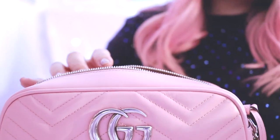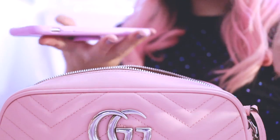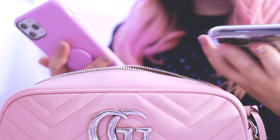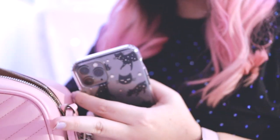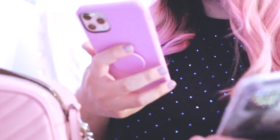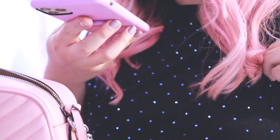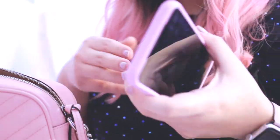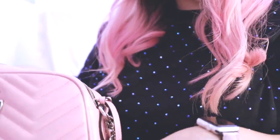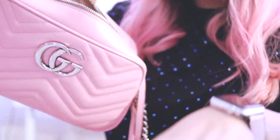First things first — I always have two phones with me. I have to keep a work phone and a personal phone separate because there's no way I'm going to be on emails and Slack all hours of the day on my personal phone. For my business gals out there, I'll show you how I carry the bag with both phones — boom.